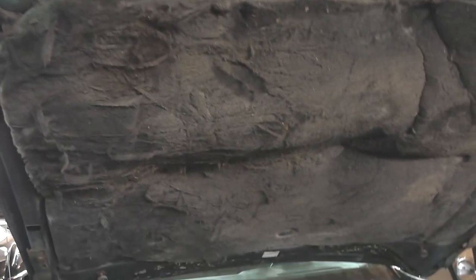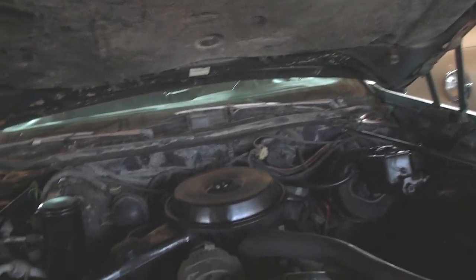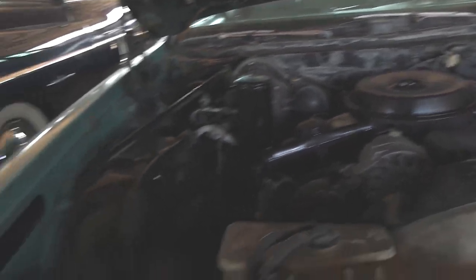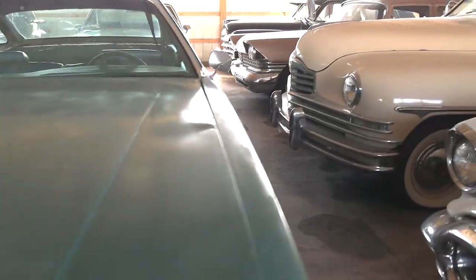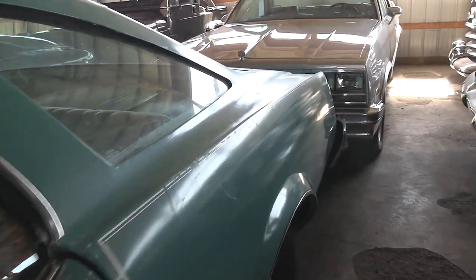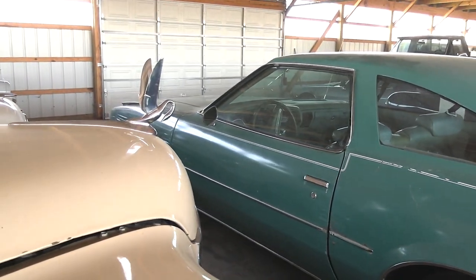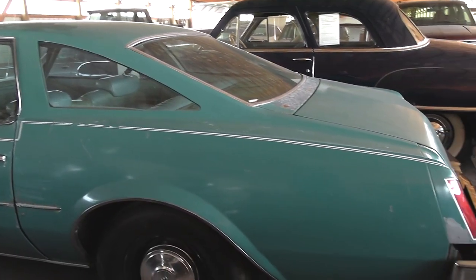The hood blanket is kind of starting to sag down, so you might want to replace that or remove it. But other than that, it's pretty well completely factory. Pretty sleek styling to the rear part of the car.